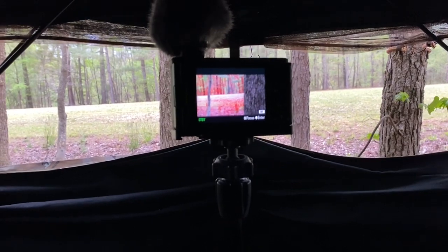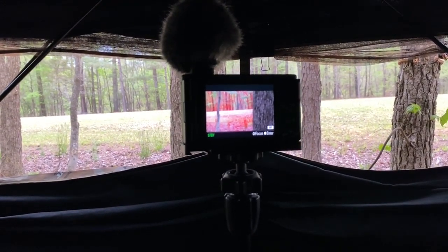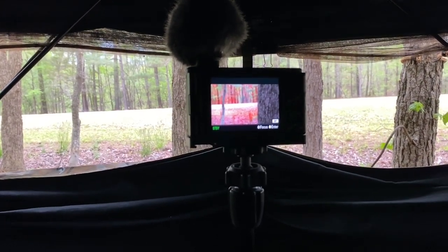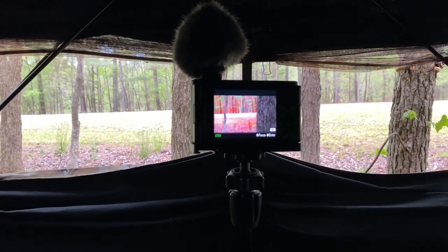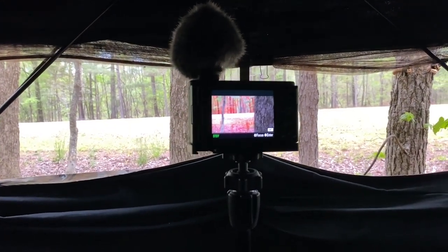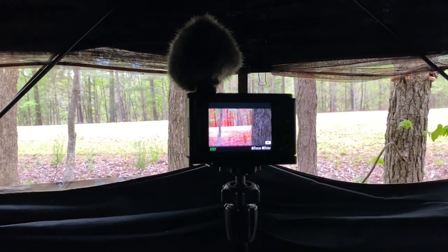I need to leave it on manual focus because if I try to pan over a little bit, even though I don't have a handle, the trees and the strap will cause it to focus on them. Looks like a pretty good little setup here.